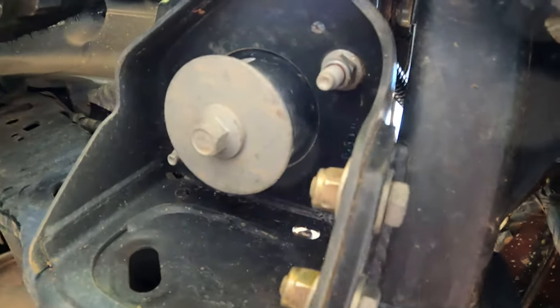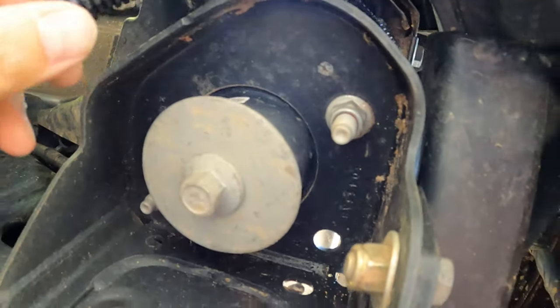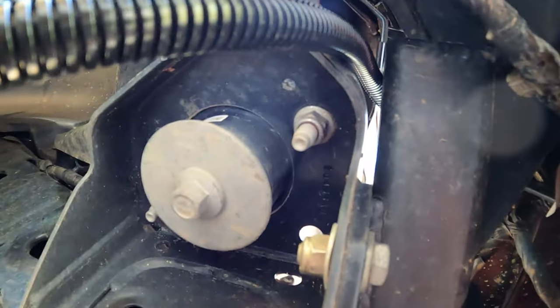That's step six: route the green wire over the vehicle frame on both sides of the vehicle to the passenger side and zip tie as needed.